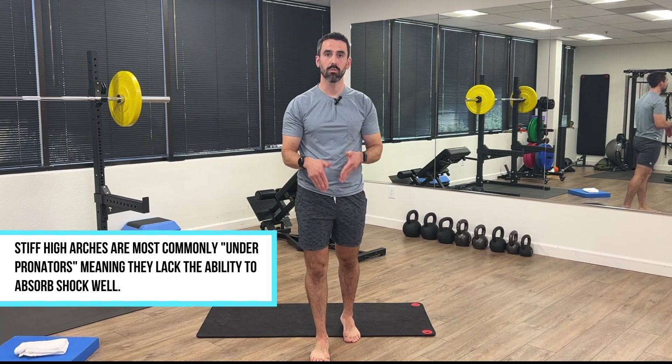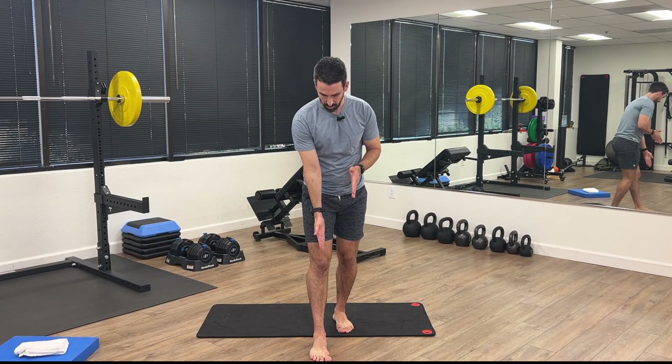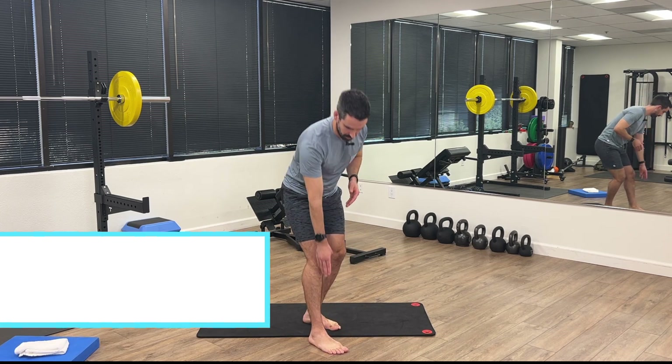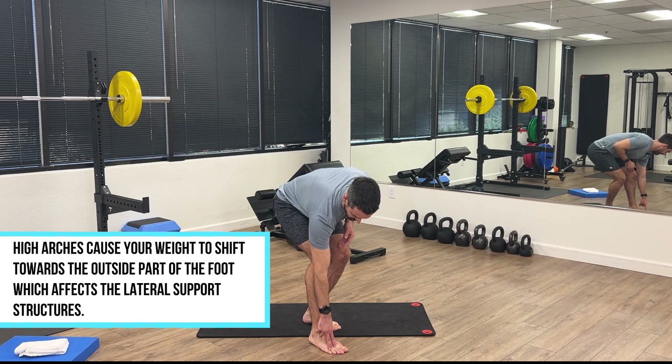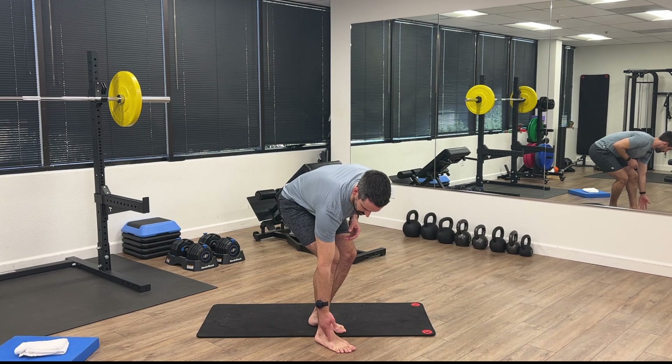We need to encourage a little bit more motion at the ankle and at the arch to allow for more effective force absorption. When the arch is high and rigid, the weight of the body stays more on the outer part of the foot. This causes excessive loading through the outer toes, the metatarsals, the lower leg, up through the knee and into the hip. Common overuse injuries these runners experience include metatarsalgia on the outer metatarsals, peroneal tendinopathy, IT band syndrome, and hip pain.